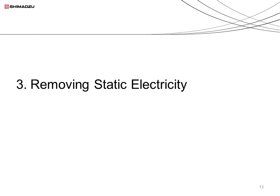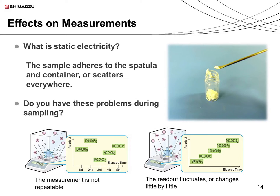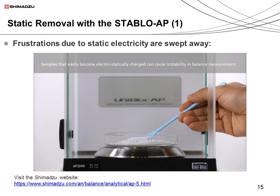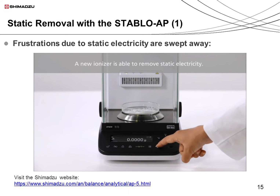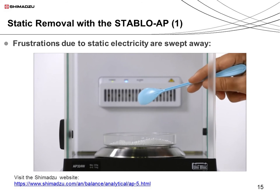Next, I would like to introduce some ways to remove static electricity. Static buildup can cause problems when trying to weigh samples. The sample sometimes sticks to the spatula or the container, or the sample is hard to transfer because it scatters easily. The static charge can prevent repeatable measurements, and changes in static charge during measurement can lead to fluctuating readouts. Shimazu's solution is the Stablo AP ionizer. When a sample with a static charge is scooped out of the container, the static electricity can make the sample stick to the spoon. When the Stablo AP ionizer is turned on, the static is removed and the sample can easily be transferred.